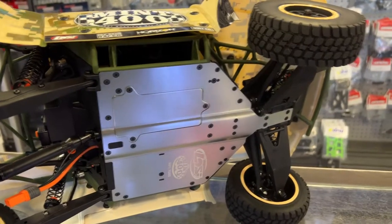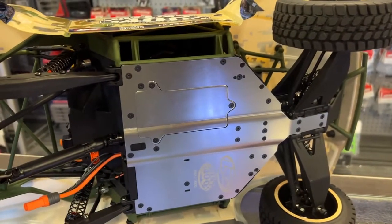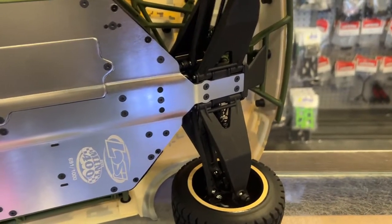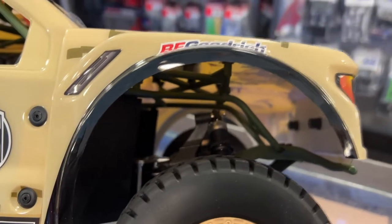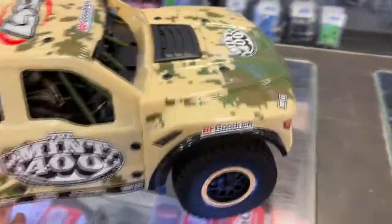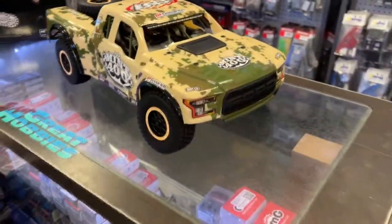It does have an aluminum chassis plate, and this is where you access your motor if you ever need to. I love the suspension in front — the A-arms and the way they're made. Looking inside, you can see the shock mount, the bottom aluminum plate, and there's an aluminum top plate as well. It has a bottom aluminum chassis and a middle aluminum chassis plate. It seems like a very solid machine.